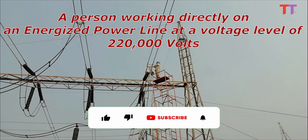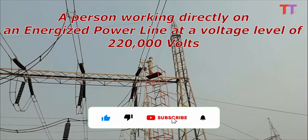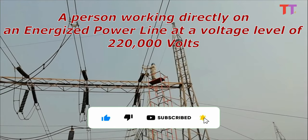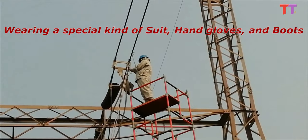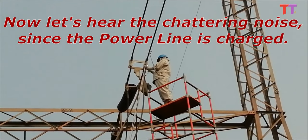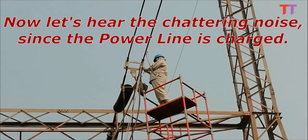Here we can see a person working directly on an energized power line at a voltage level of 220,000 volts, wearing a special kind of suit, hand gloves, and boots. In the video we can hear the chattering noise, since the power line is charged.